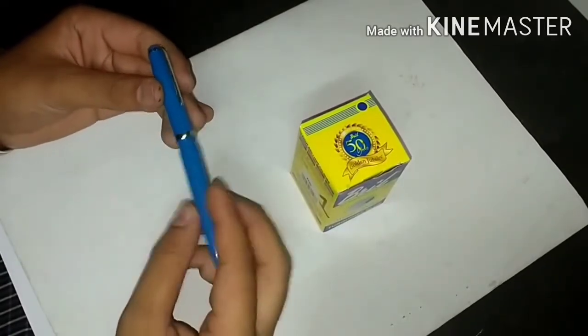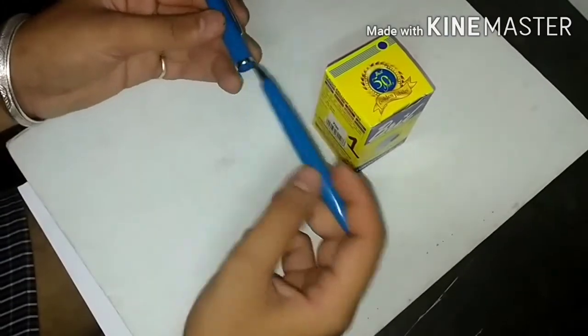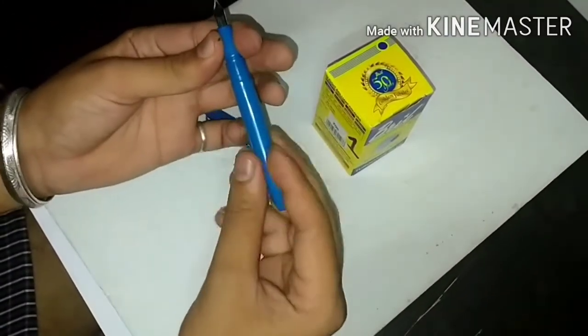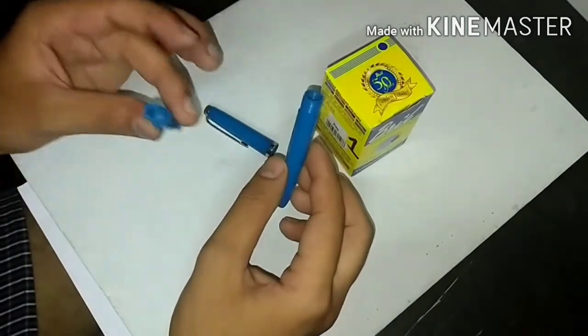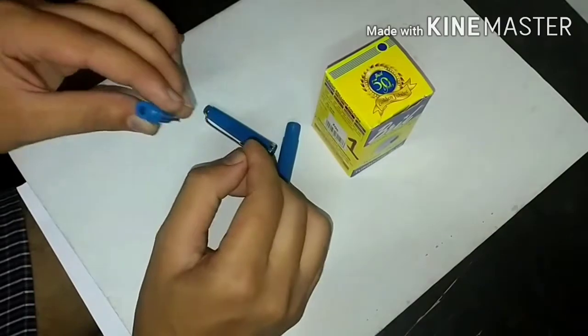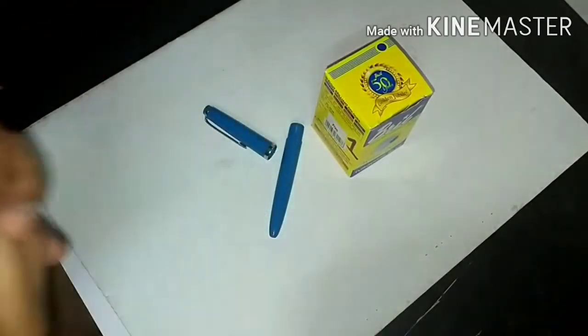It takes about one and a half rotations to cap. It is also an eyedropper fountain pen, so that's good, because an eyedropper fountain pen contains a lot of ink as compared to other fountain pens.